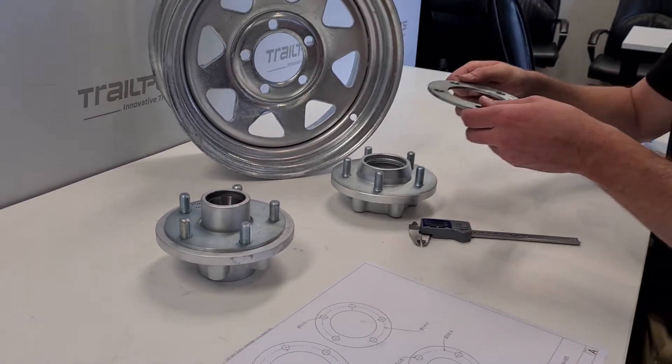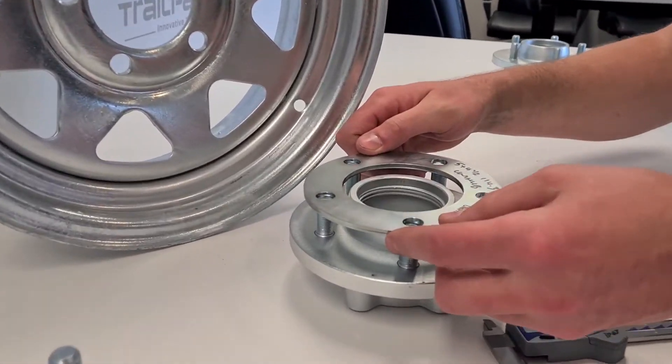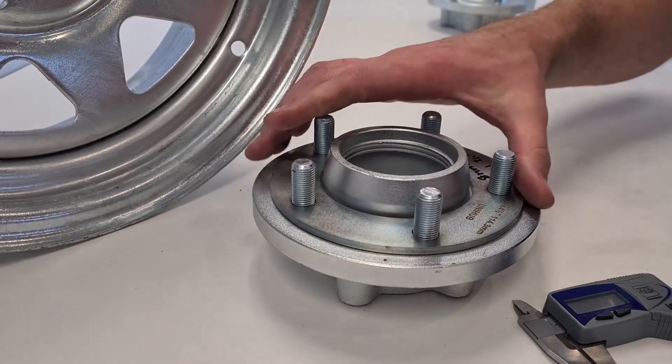We'll just do this same check on the unihub — we're just going to put this on and it just goes straight on down.